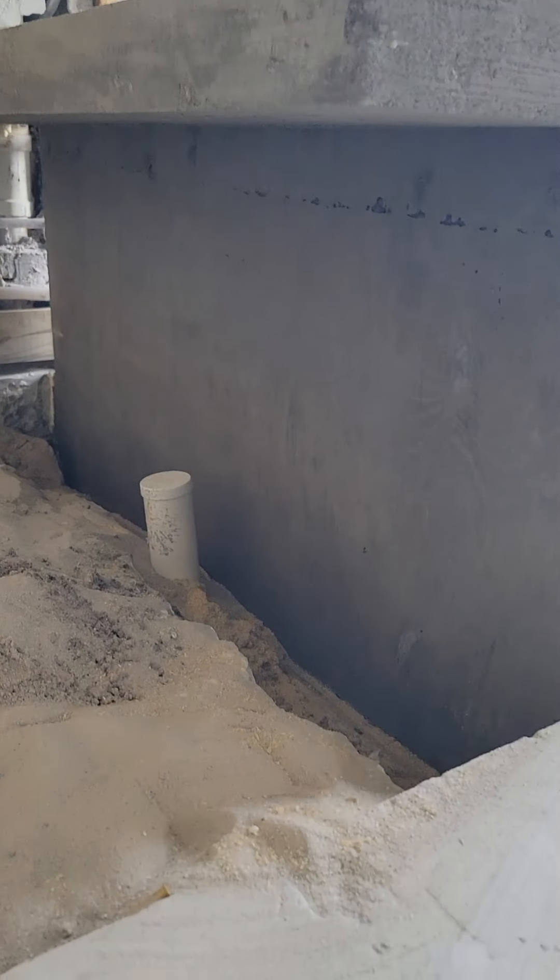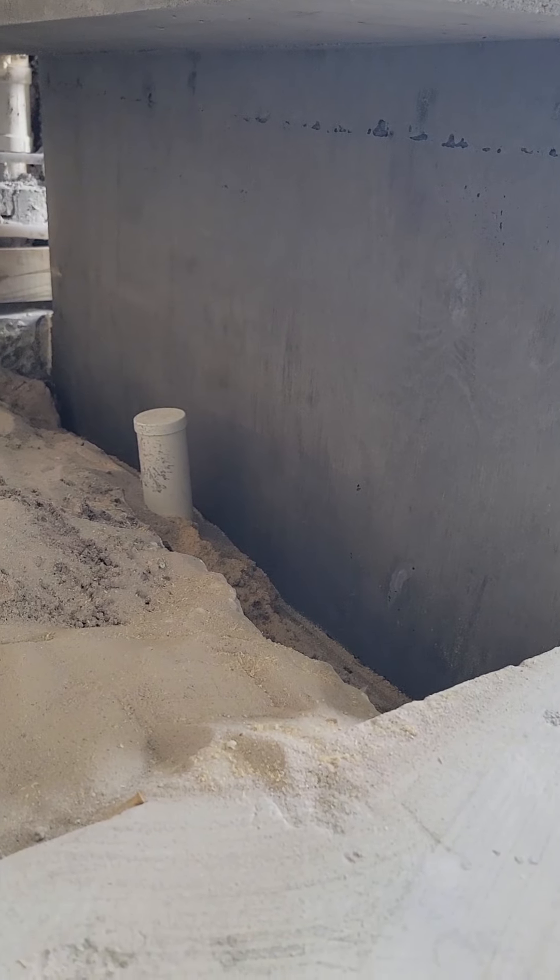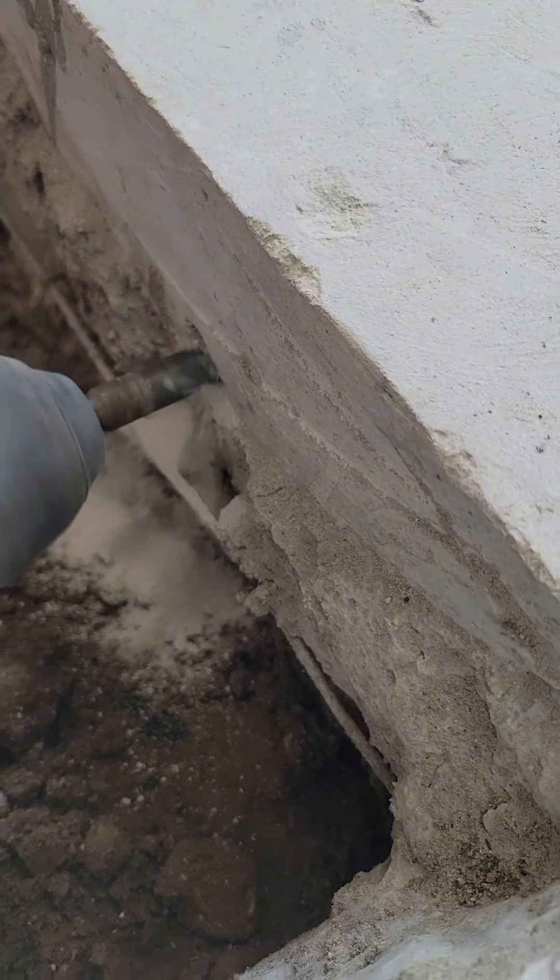Watch as we create a sleek floating shower bench using reinforced concrete. The process begins with establishing a solid connection between the existing concrete floor and the new structure.